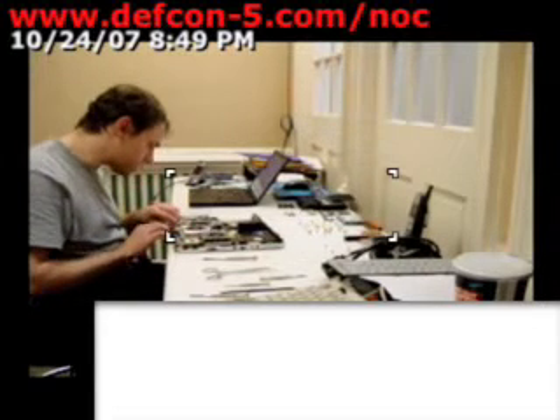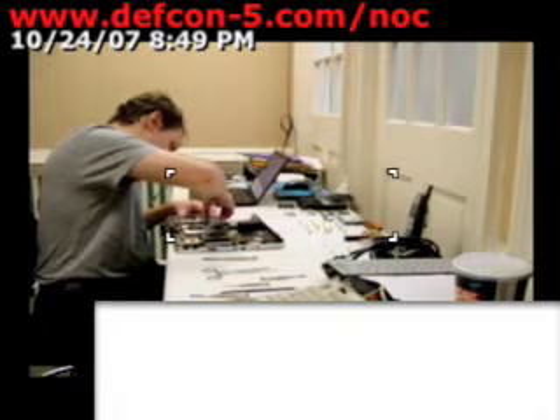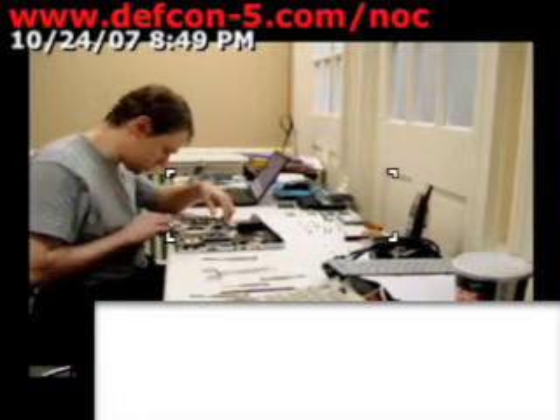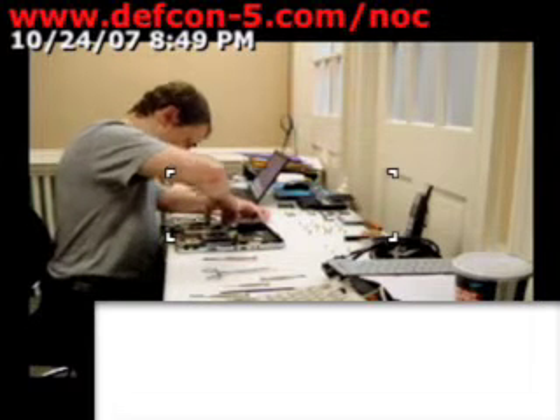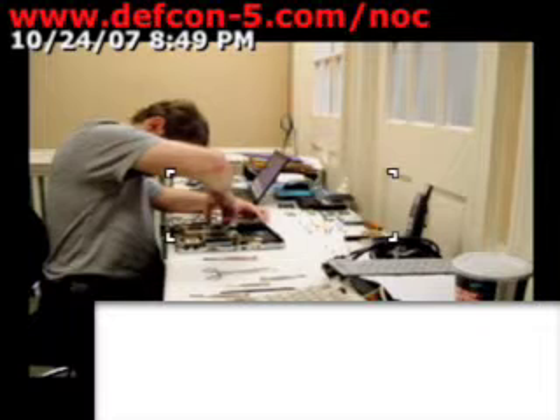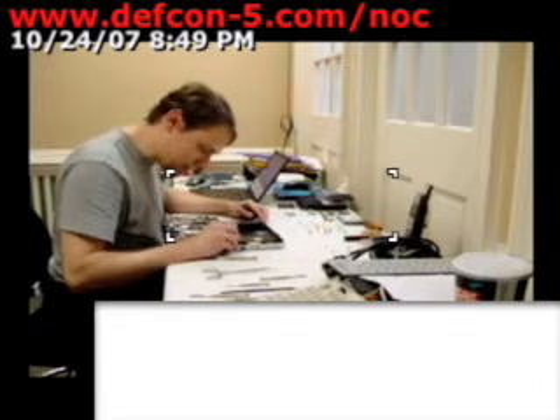Right around here, this guy is not going to budge. As you can notice, I'm just pulling it slightly and not putting much force into it. Otherwise things will snap, crackle, and pop permanently — and that's never good.